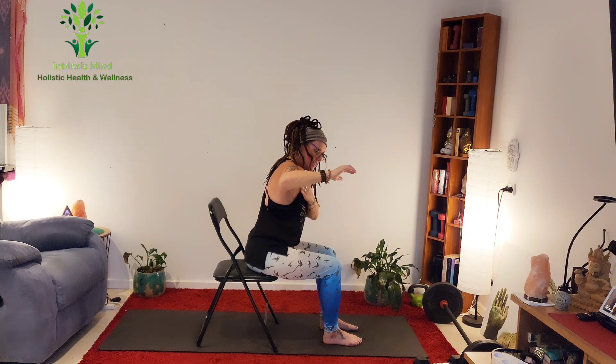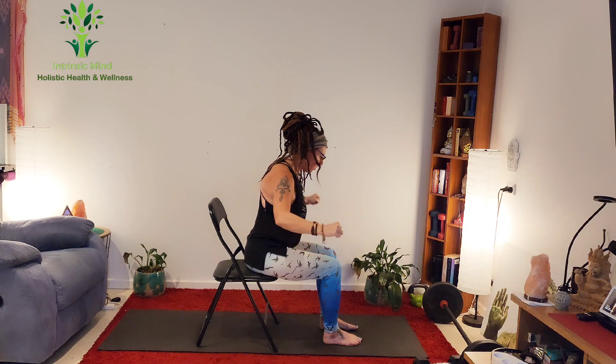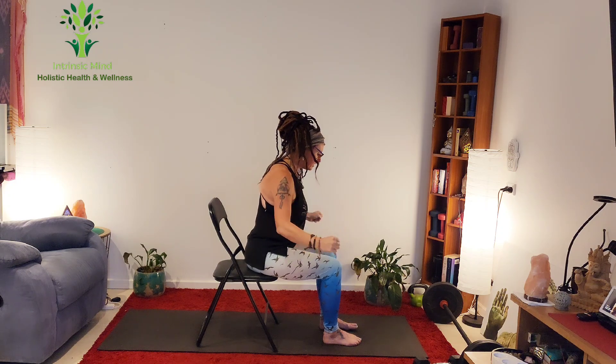Bring those elbows out and bring them down to the side — elbows are underneath the shoulders. Squeeze out like you're squeezing and lifting up something from those elbows — one, keep the back flat, two, lower belly active, use your breath, three, fists, four, five. The back stays long, try not to round the back — six, seven.